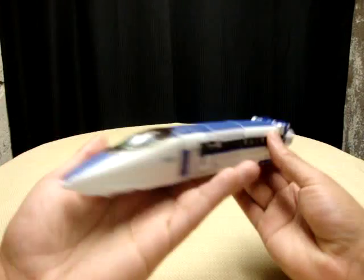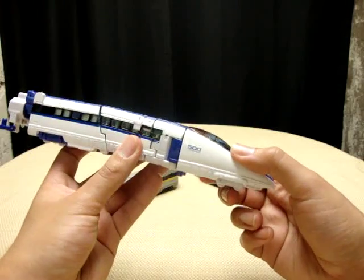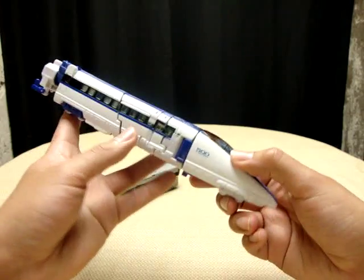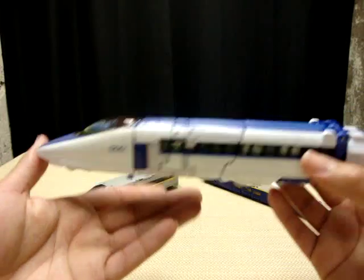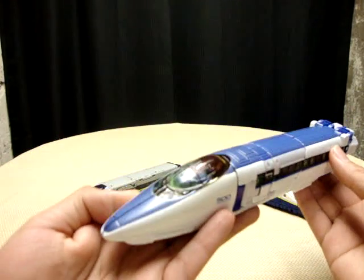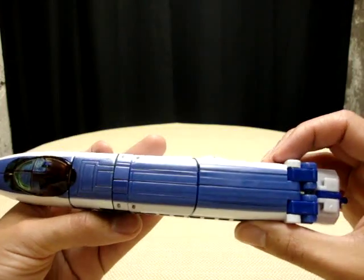We're starting off with Mr. Rail Spike, who is pretty much the leader of Team Bullet Train. And as you can see, he is a bullet train — there's not really much to it. He is a nice white and blue bullet train.